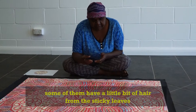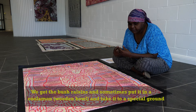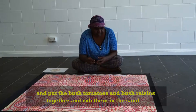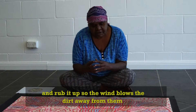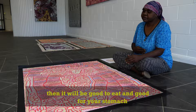And some of them have a little bit of hair from the sticky leaves. We get the bush raisin and sometimes we put it in a column and take it to special ground. And we put the bush tomato and bush raisin together and rub them in the sand. And rub it up so the wind can blow the dirt away from the bush raisin and bush tomato. And it will be good to eat and good for your stomach too. You don't have to go to the bathroom.